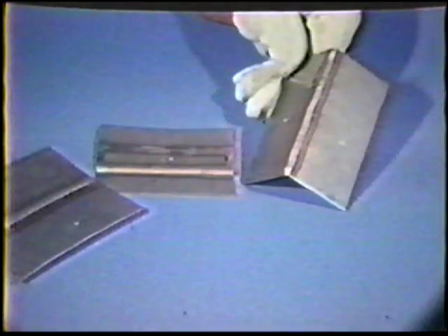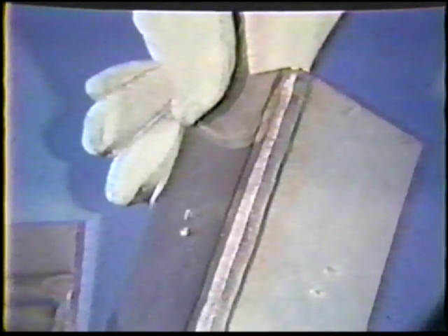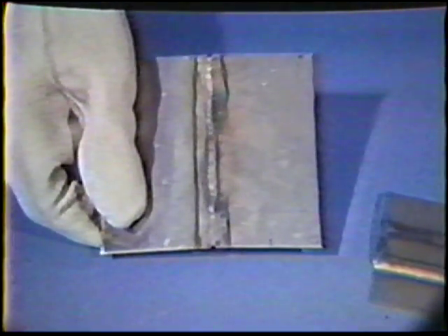Present the completely welded specimens to your instructor for visual inspection. The standards of acceptability are as follows: the weld must show no cracks in order to be acceptable. The root of the weld should show no sign of incomplete joint penetration.